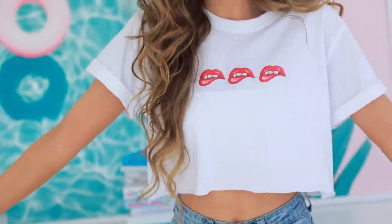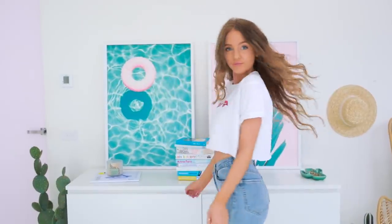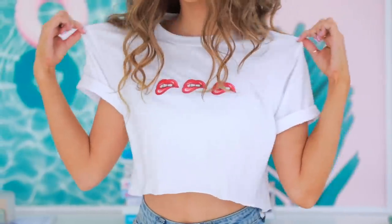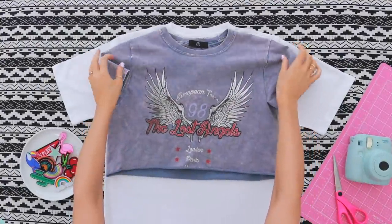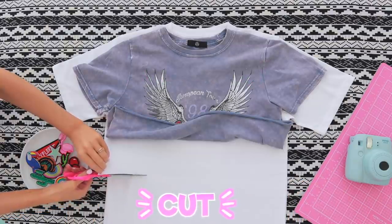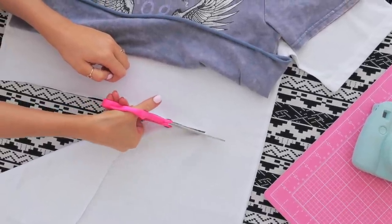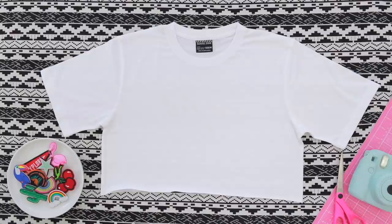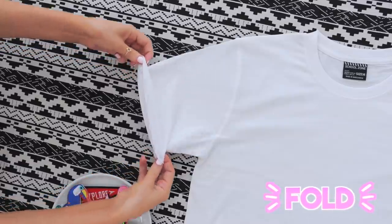Moving on to DIY number three — I am so proud of how easy and awesome this turned out. I bought this plain white t-shirt from Target for $3, and look at how cute it turned out! So first things first, you want to crop your t-shirt. If you already own a cropped t-shirt you're happy with the length of, I totally recommend using that as a guide so you don't crop it too much and end up with a super short t-shirt.